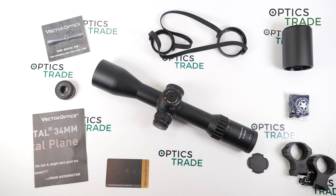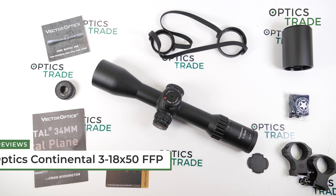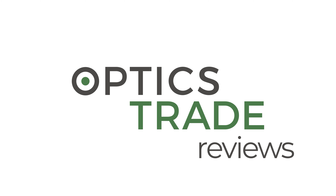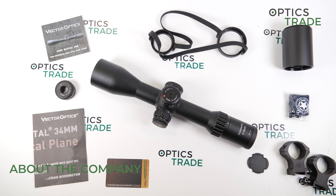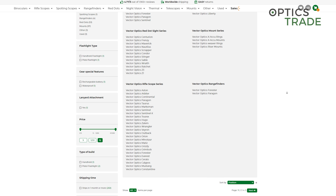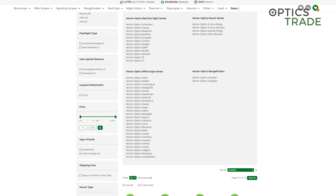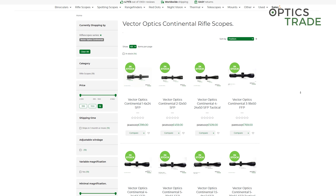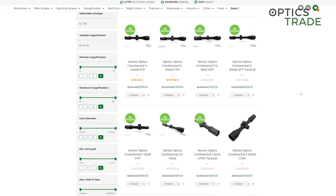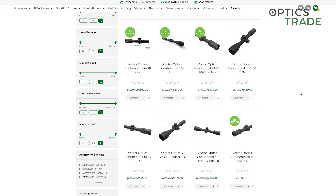Hello and welcome to a new video review, this time about the Victor Optics riflescope, the Continental 3-18x50. Victor Optics have their headquarters in China. They were founded in 2007 and in the first years they produced products for other companies as an OEM producer, but in recent years they started to focus on their own brand and introduced the Continental series of riflescopes — their most expensive line, featuring a 34mm main tube.